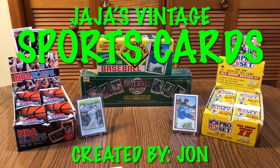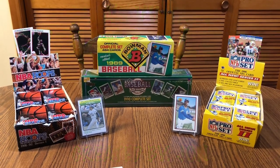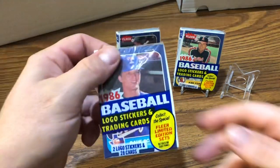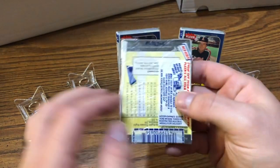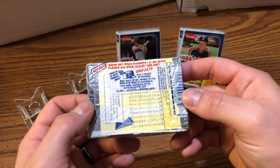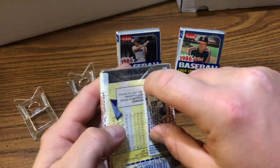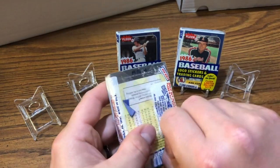Hey everybody, welcome to JJ's Vintage Sports Cards. I'm excited about this rip — I don't get to open up things older than '87 very often. We're gonna pop open three cello packs of 1986 Fleer, and we are looking for a lot, but one thing I'm keeping an eye out for is the Jose Canseco rookie card. We'll see what we get here.